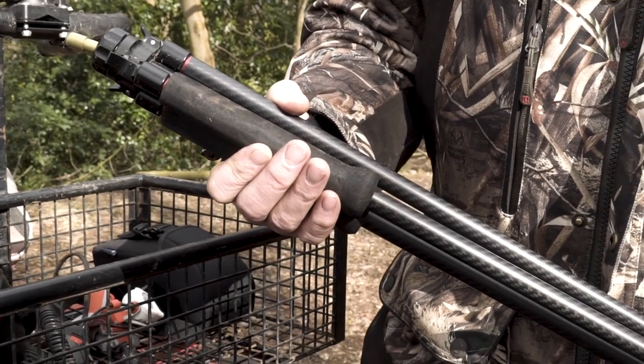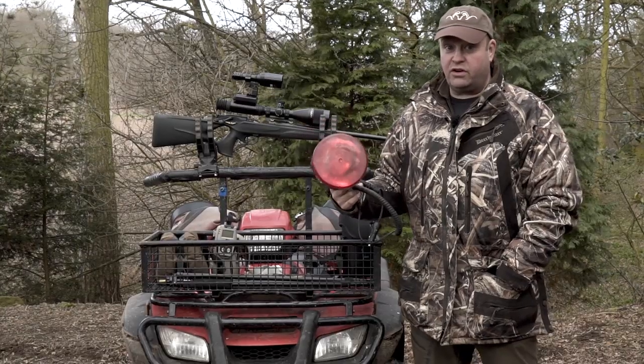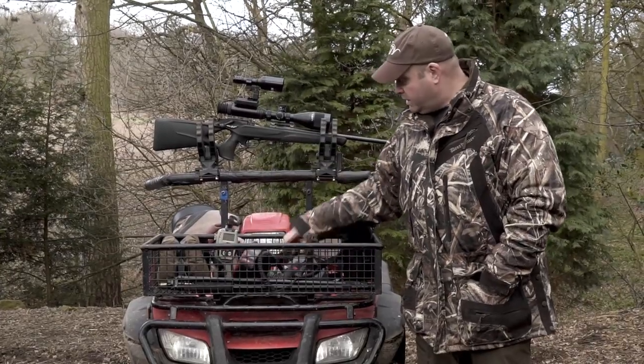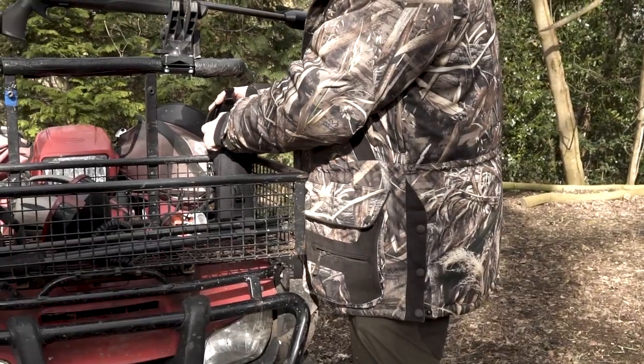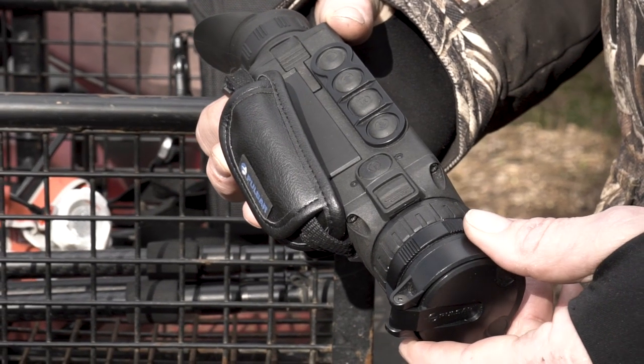If I do have to go onto foot and sneak around anywhere, I've also got my sticks, which I carry in the basket there. I've got a handheld lamp, just usually to try and help me locate a fox when I've shot it, if I can't pick it up with the thermal, which I use for all my spotting. It's very rare when I'm foxing now that I do use a lamp.